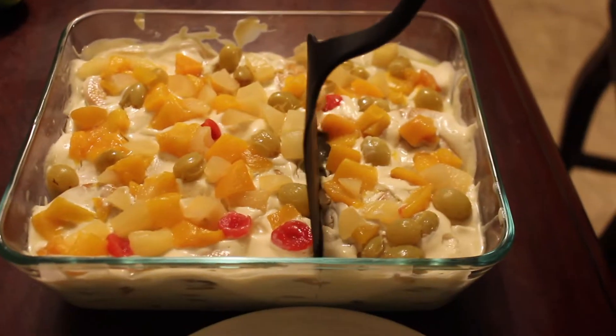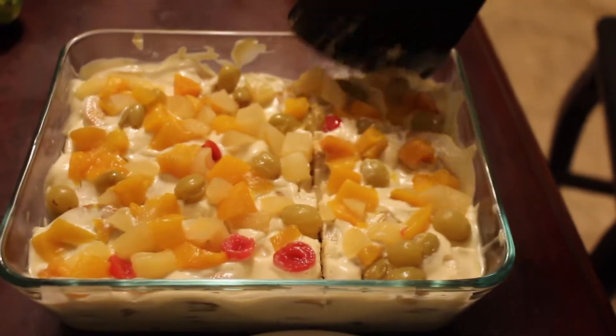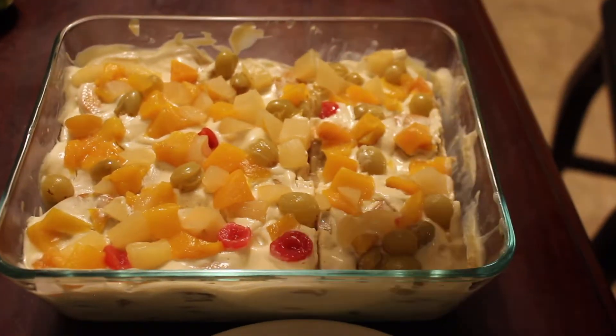My pie is ready — now let's try it! I hope you guys enjoyed this recipe. Don't forget to like and share our video and subscribe to our channel. See you next time, bye!